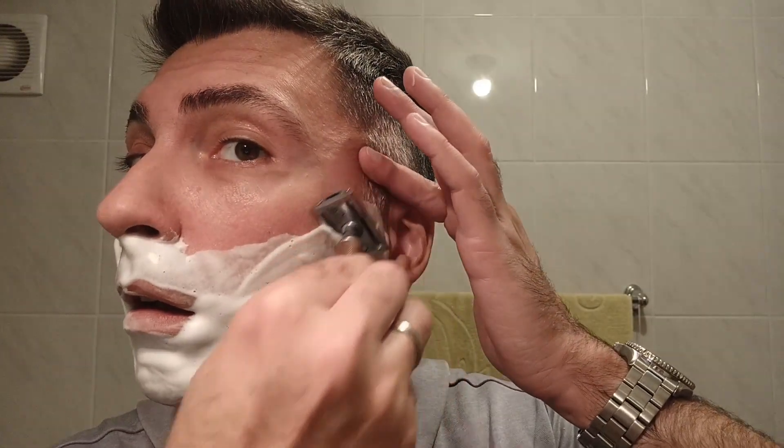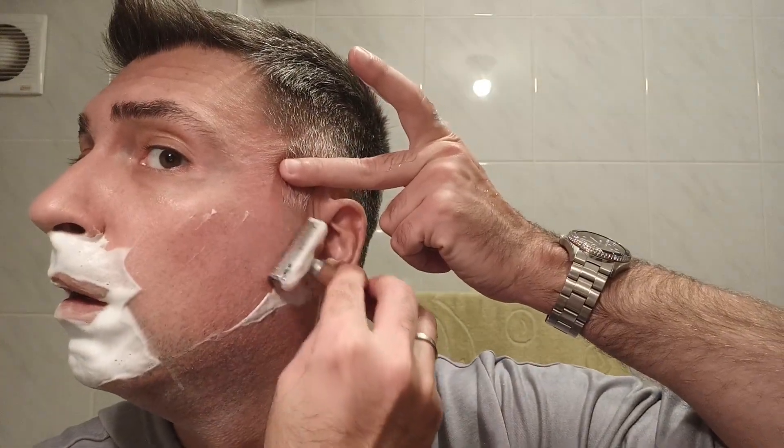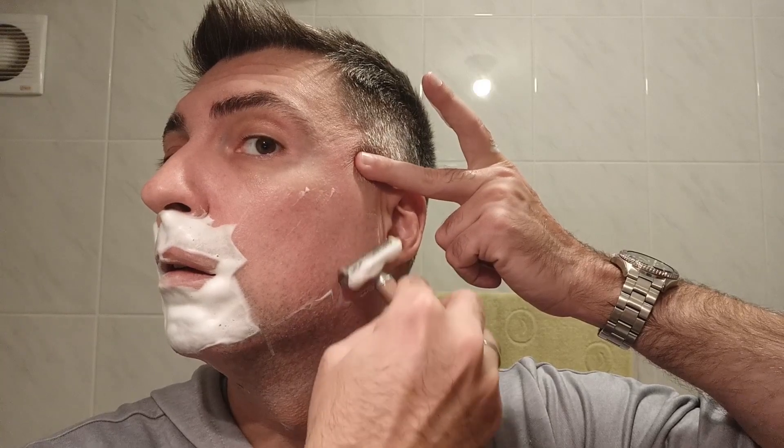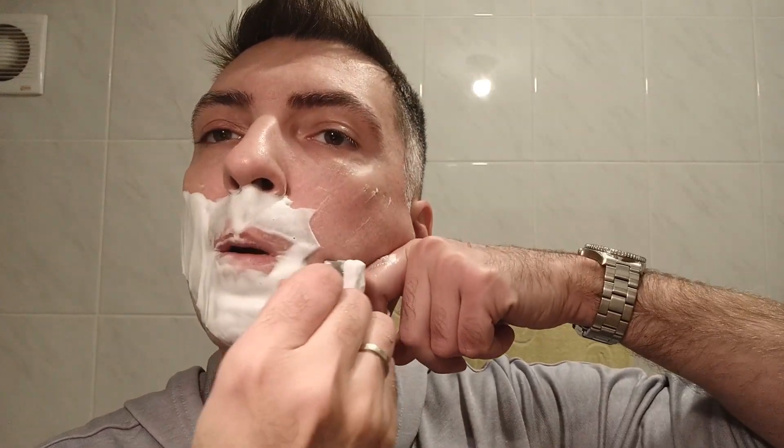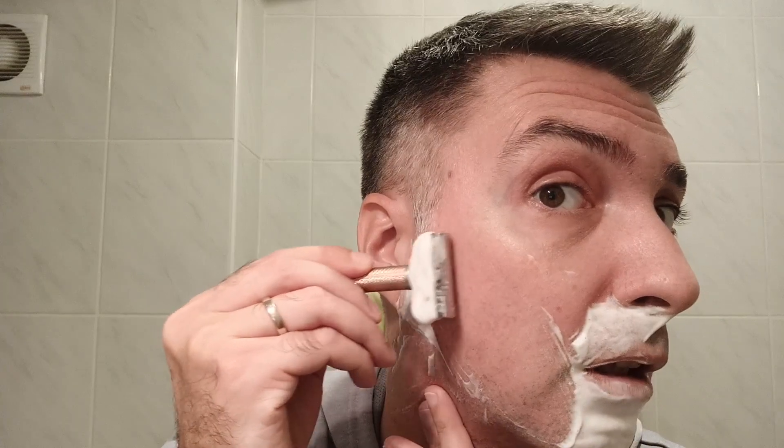I think I have a new Persona blade in this one. And for the second pass I will just do a little bit across the growth, just in case I've skipped something. I did notice that my skin is looking a little bit healthier.